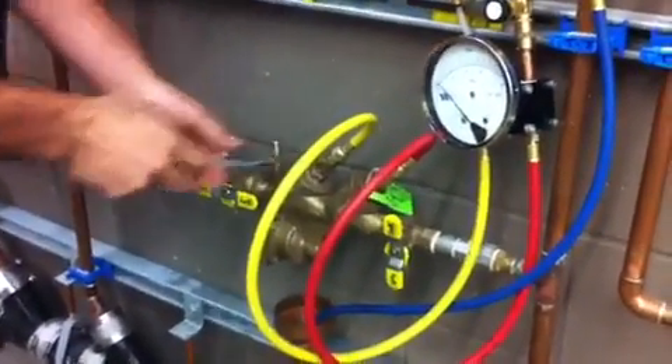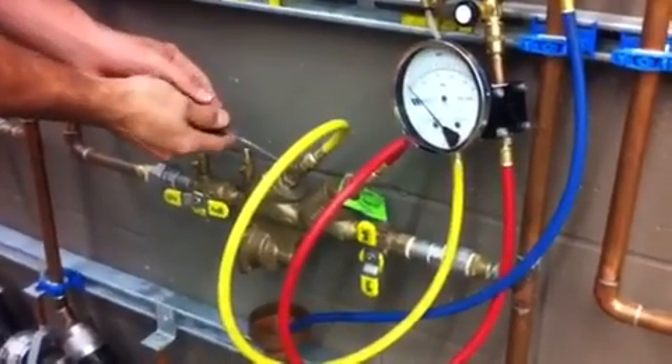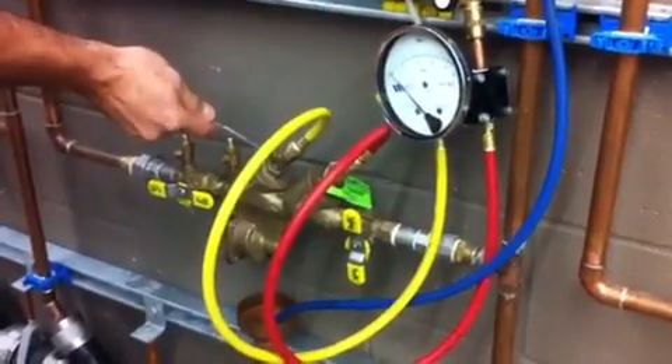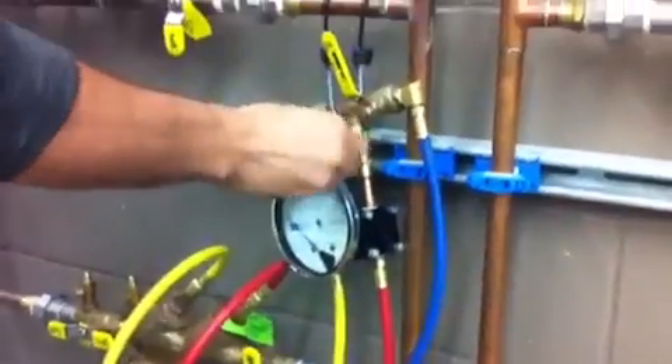Close the test cocks. This reading has to hold for two minutes at 1 PSID or greater. Let's assume it has held for two minutes. Close the test cocks. The next test we're going to do is spring tension loss of check valve number one.